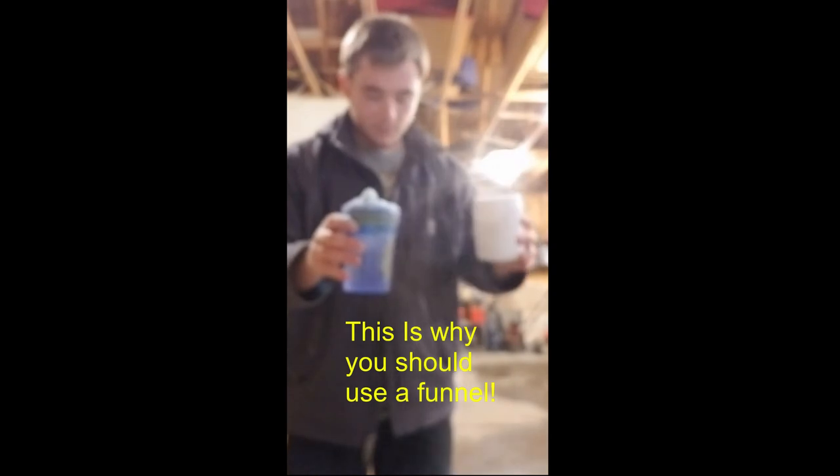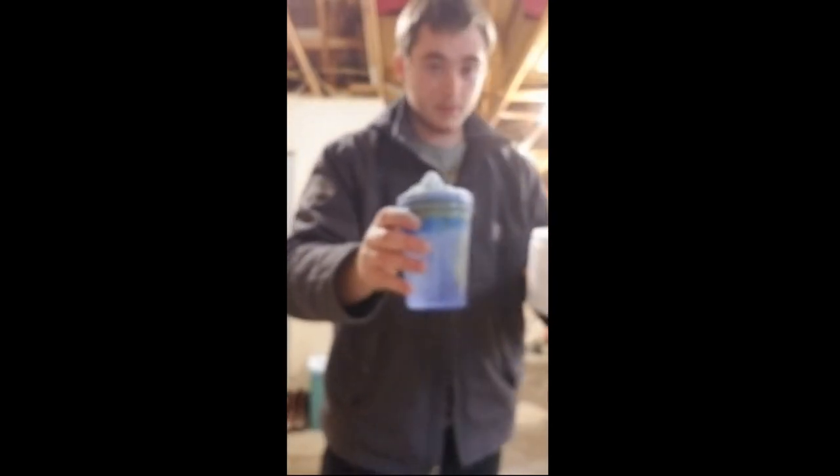We're just going to eyeball it, unfortunately. So I have the cup here — I'm going to dump the G Fuel in. I have the G Fuel now. I get the lid and put it on, and then you're just going to start shaking it. Yeah, don't worry about the dust.